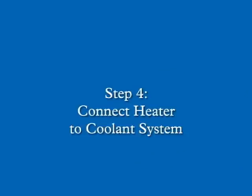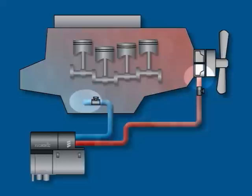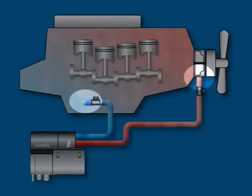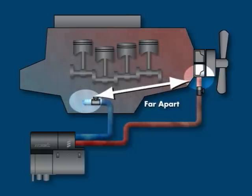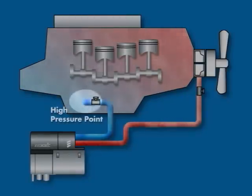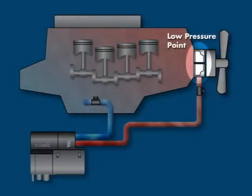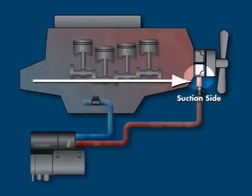In step four, we will connect the heater to the truck engine's coolant system. Some guidelines to follow when incorporating the heater into the engine's cooling system are: use existing holes in the engine block and water pump for pickups and returns. Keep the pickup and return points as far apart as possible to ensure good heat distribution. Take the coolant from a low point in the engine to reduce aeration in the system. Ensure proper flow by drawing the coolant from a high pressure point and returning it to a low pressure point — for example, take the coolant from the back of the engine block and return it to the suction side of the engine's water pump.